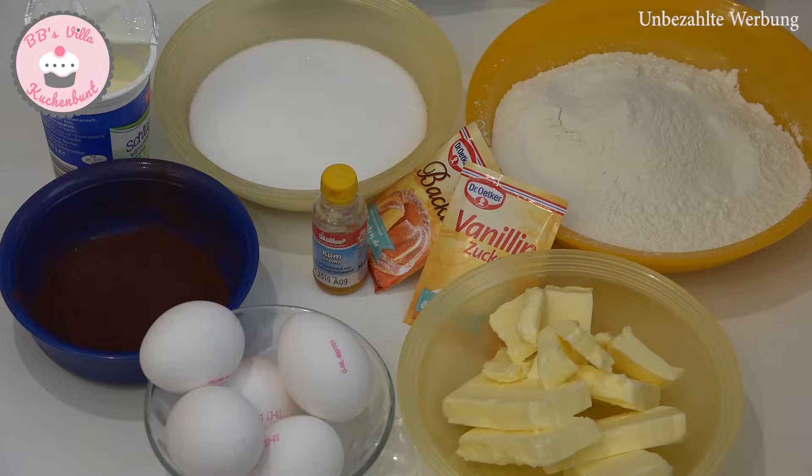Dazu benötigen wir 220 Gramm Butter, 210 Gramm Zucker, 5 Eier, 280 Gramm Mehl, ein Päckchen Vanillezucker, ein Päckchen Backpulver, etwas Rumaroma, ein Becher Sahne, 40 Gramm Backkakao und 25 Gramm separat Zucker.